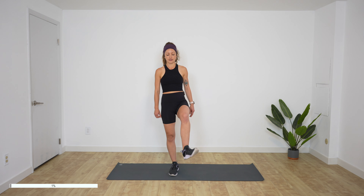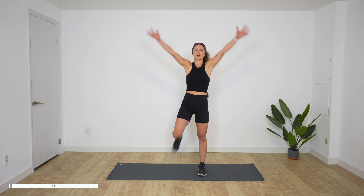Going in one direction, and then we'll go in the other direction. And then slow butt kickers — just slowly kick yourself in the butt. Reach your arms up and take cactus with your arms. Keep going, arms up, cactus.